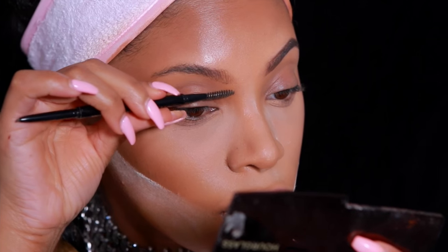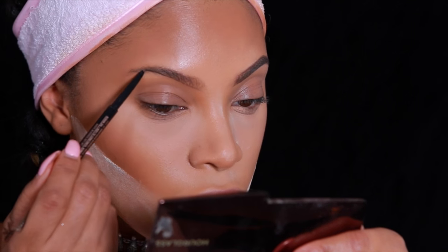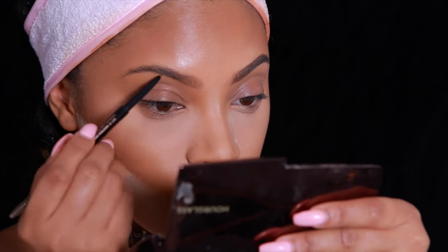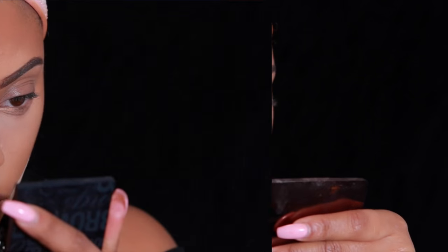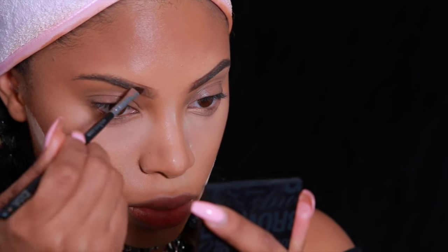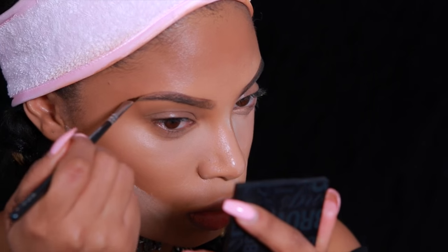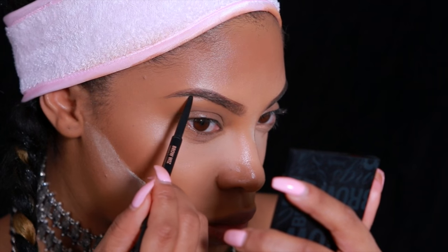Now we're moving on to the brows. I'm using the Anastasia Beverly Hills Brow Wiz Pencil in the shade Dark Brown — it's one of my favorite products to fill in my brows with because it's really easy to work with. I also use the Benefit Browzing powder, which I've been loving lately, applied with an angled brush by MAC. I'll put all the brush numbers in the description bar below.